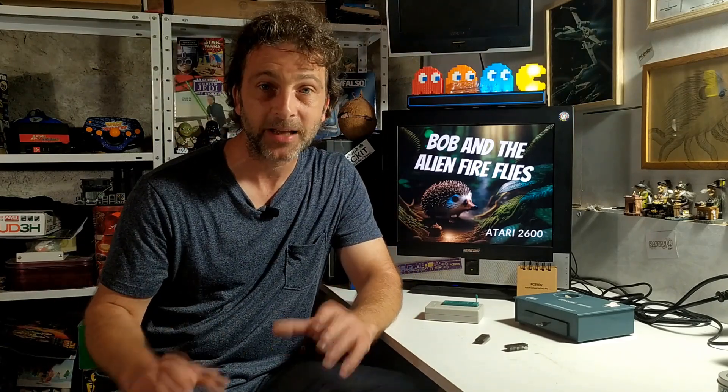A 4 kilobyte cartridge. And on it we're going to put Bob and the Alien Firefly so that I can show you this little game I wrote if you haven't seen it yet.